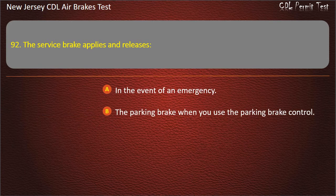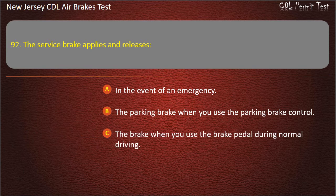Question 92. The service brake applies and releases: In the event of an emergency; The parking brake when you use the parking brake control; The brake when you use the brake pedal during normal driving. Answer: The brake when you use the brake pedal during normal driving.